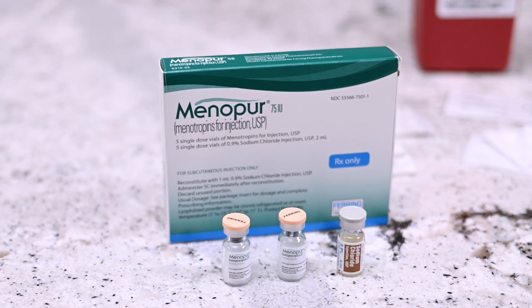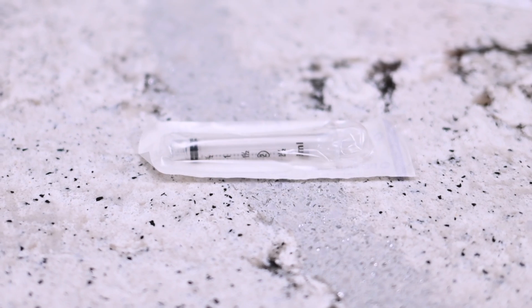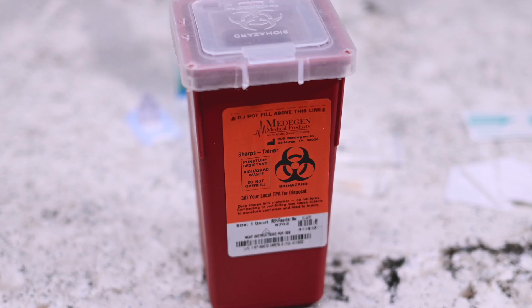You will need the following: two vials of Menopur powder, one vial of sterile diluent, syringe, needle, q-cap, alcohol prep wipe, gauze, and sharps container.